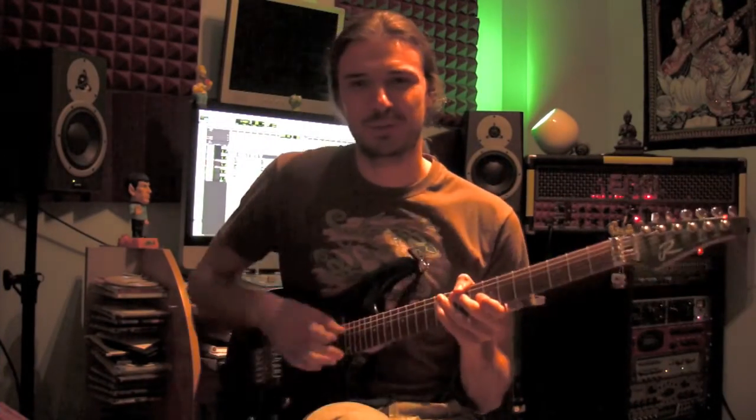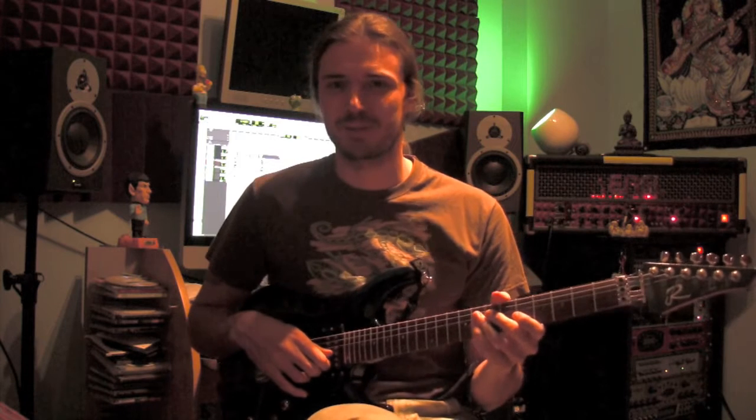And that's how it goes. I will see you next week for more Guitar Studio weekly session. Thank you very much. Bye bye.